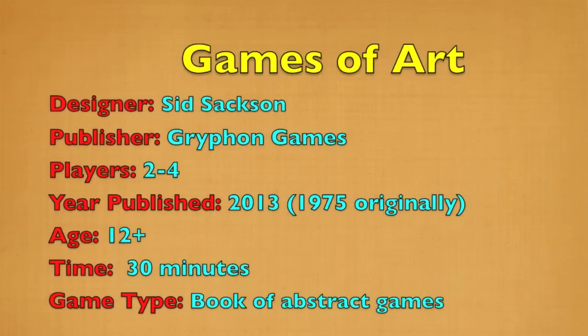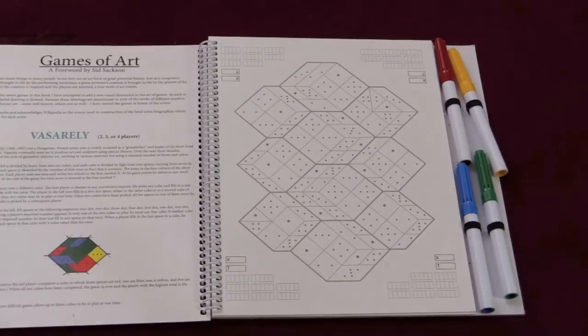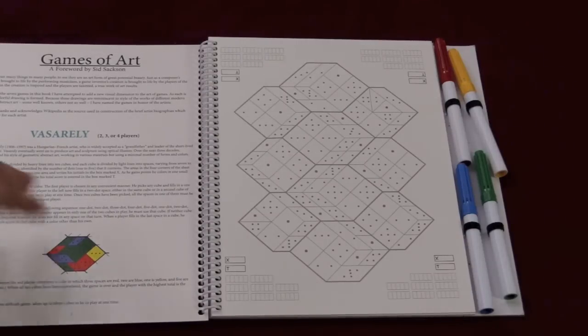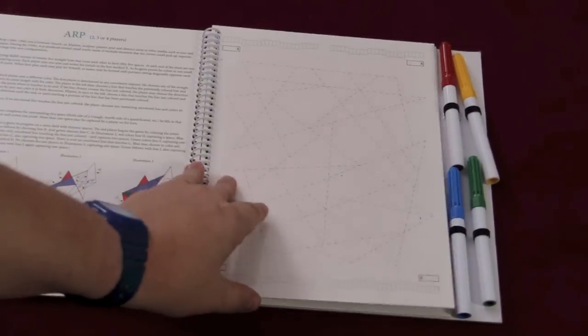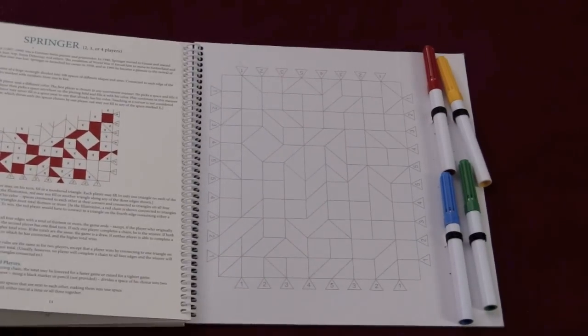So let's take a look at this. Here's the book, Games of Art. There's a foreword by Sid Saxon, and then there's an explanation of each of the different games, which is named after a different artist and kind of based on their art — Miro, Mondrian, Arp, Delaunay, Klee, and Springer.